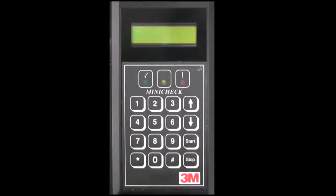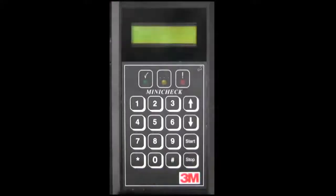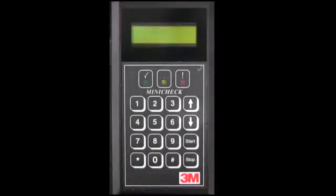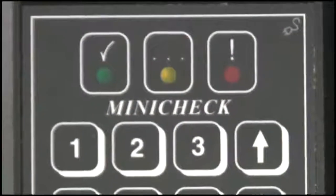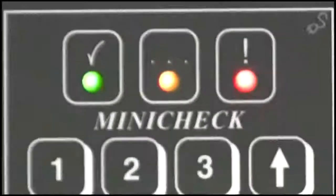Physical features consist of a keypad to enter numeric values as required to execute testing, a start and stop button, and an up and down arrow to begin and end testing and navigate through menu choices. Just above the keypad are a series of indicator lights that identify the status of the device: green to indicate an acceptable test result, yellow to indicate the device is busy, and red to indicate a failed test result or an indication for the user to proceed.